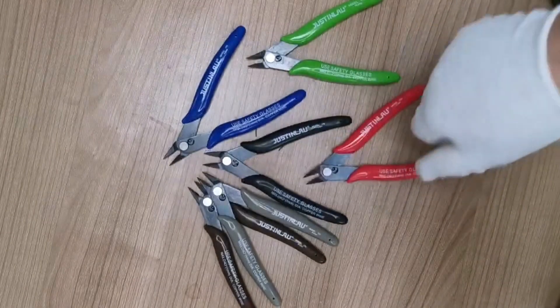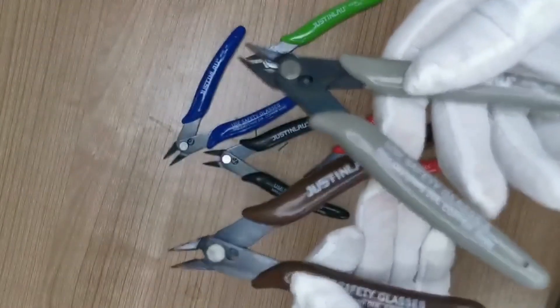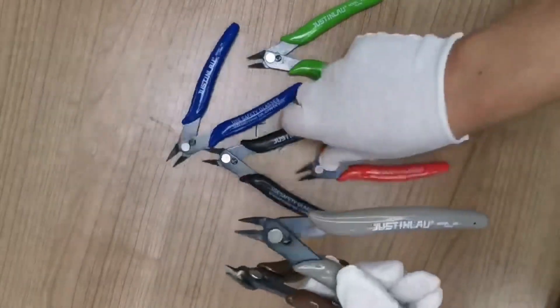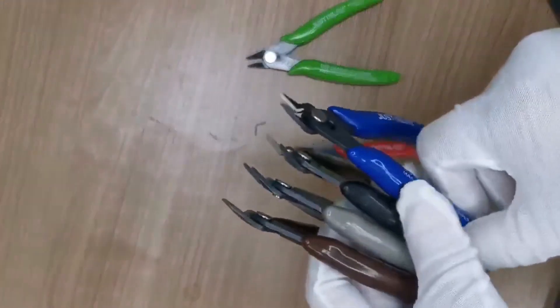5. Specially suitable for the Electronic Industry Repair, Jewelry Processing, Model Making, and Fishing — for example, cutting wire, electronic feet, trimming plastic products, cutting small metal wire, and so on.